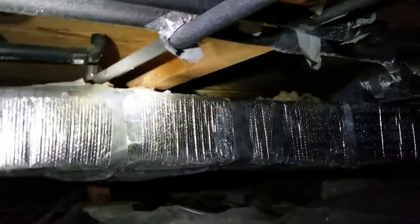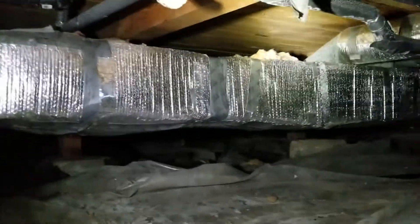The vapor barrier is missing or gone, and we've got mold growing on the ground. Getting all this area cleaned up, sealed off — it's going to be beautiful. Getting the ducts rewrapped and sealed with Aeroseal is going to be awesome.